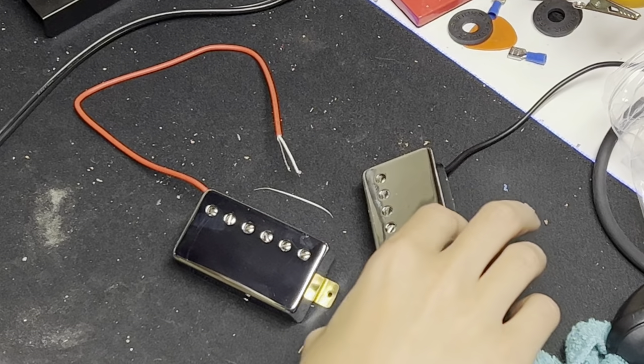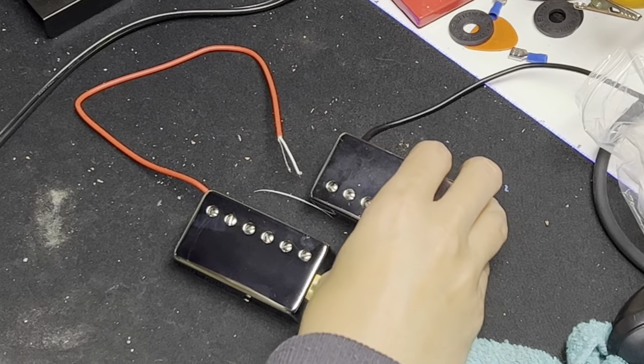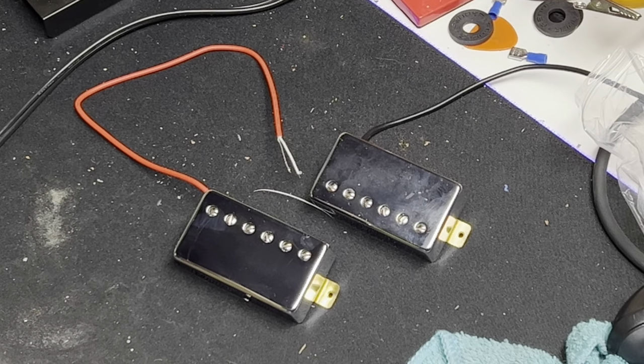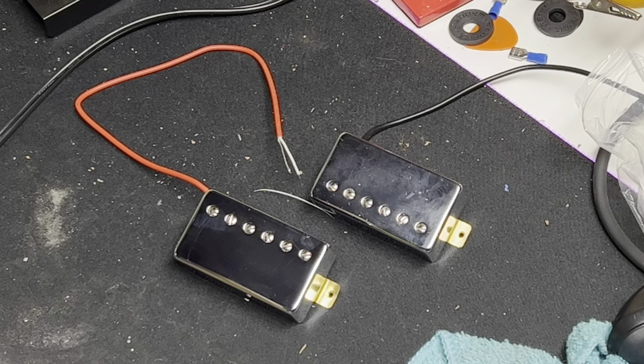And now our bare pickups are covered — it could hardly be simpler. Thank you very much for watching this very short, very simple video. If you liked it, please like and subscribe. Please join the Discord if you want to talk about guitar gear. Thank you very much, look forward to seeing you next time, and we will install these in my Les Paul 100 in our next video.